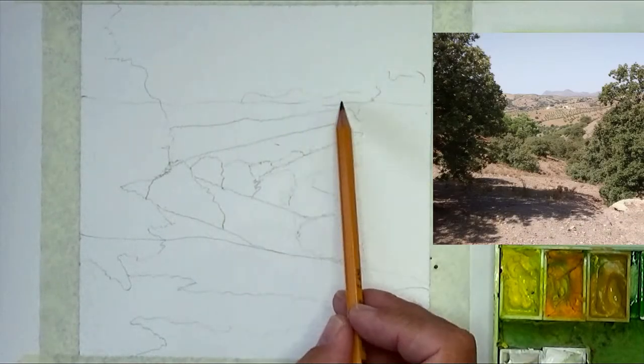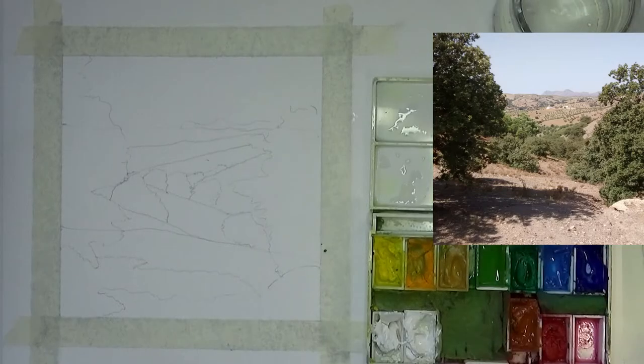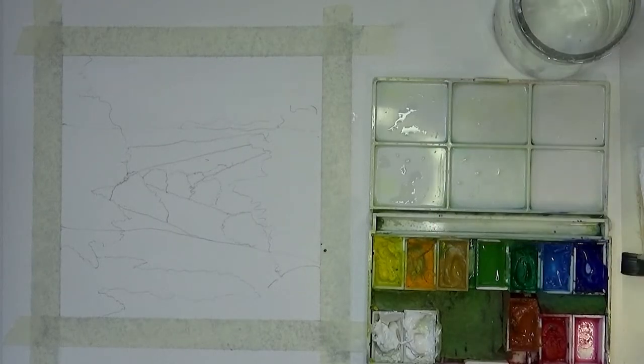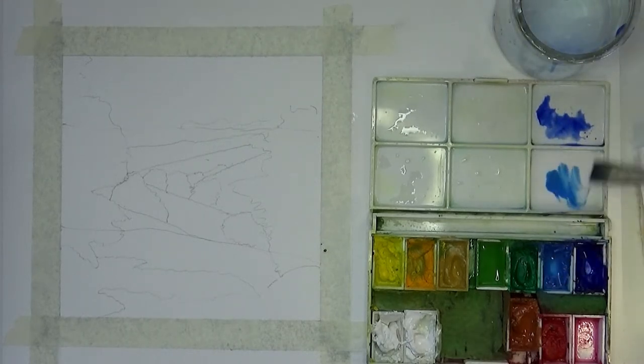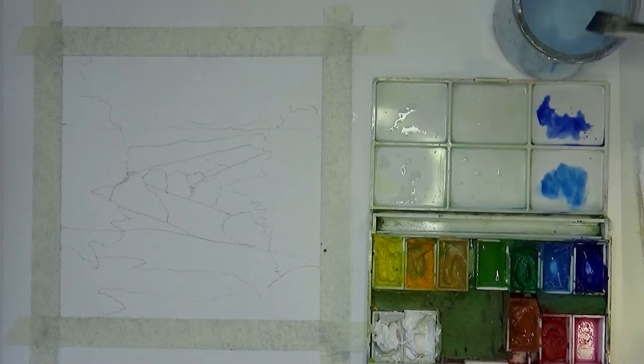First things first is the drawing — just putting in a few of the basic lines that we need. From there we'll be painting initially with transparent washes and then going on to opaque ones. It's great that with gouache you can mix the two and it makes a really nice effect.